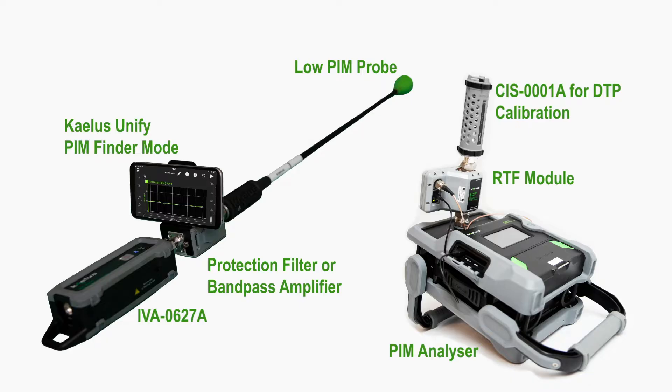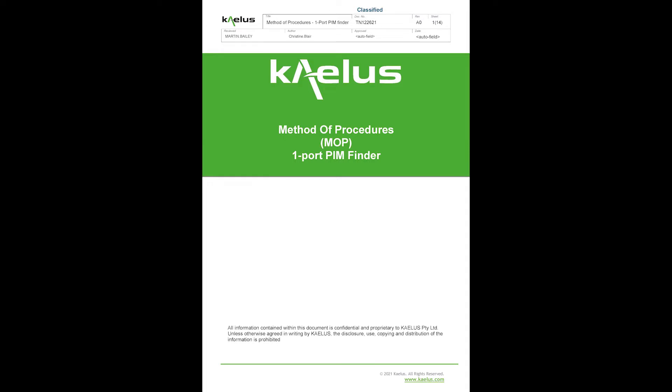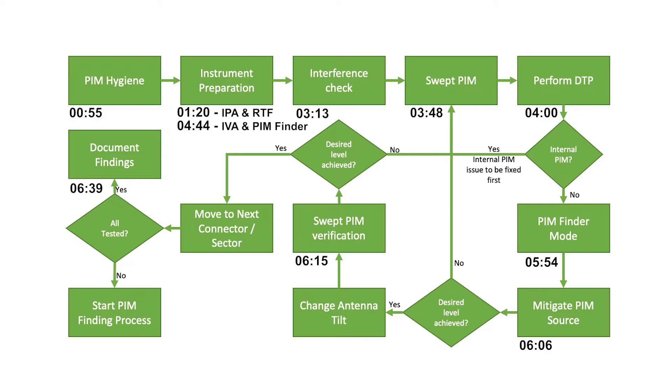Settings used in this video are for training purposes only. Any site-specific settings, as requested in the MOP, should be adhered to when PIM finding on site. Each step of this flowchart that has video content has a timestamp below the step. Please feel free to navigate to the portion of interest.